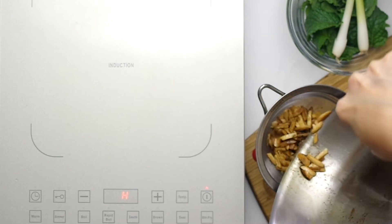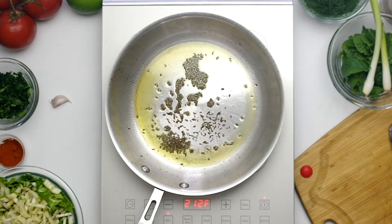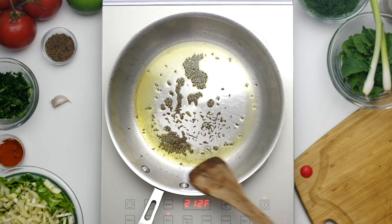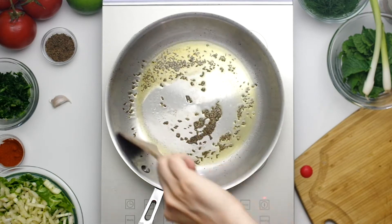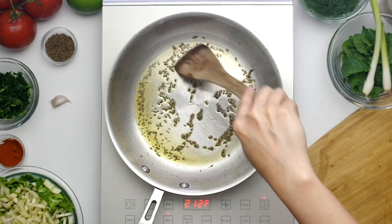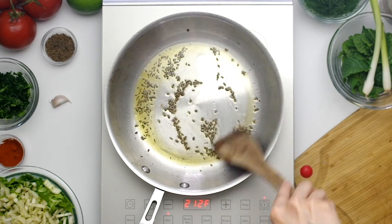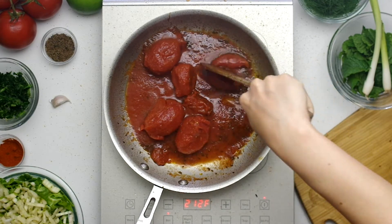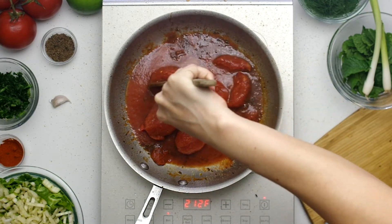Return the pan to medium-high heat with two more tablespoons of olive oil and add the garlic and one and a half teaspoons of caraway seeds to fry for one minute. If the garlic were here it would be sizzling and browning.